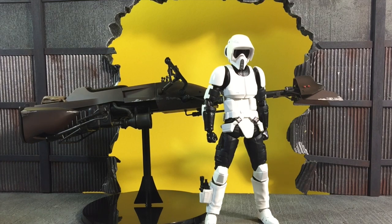Hey everybody, D-Amazing here bringing you a review of the SH Figuarts Scout Trooper with Speeder Bike. No need to show the box and all that — you've probably seen photos already. This is a Tamashii Web Shop exclusive, meaning it's only available in Japan, and being sold outside Japan it is subject to price changes, so be aware of that.